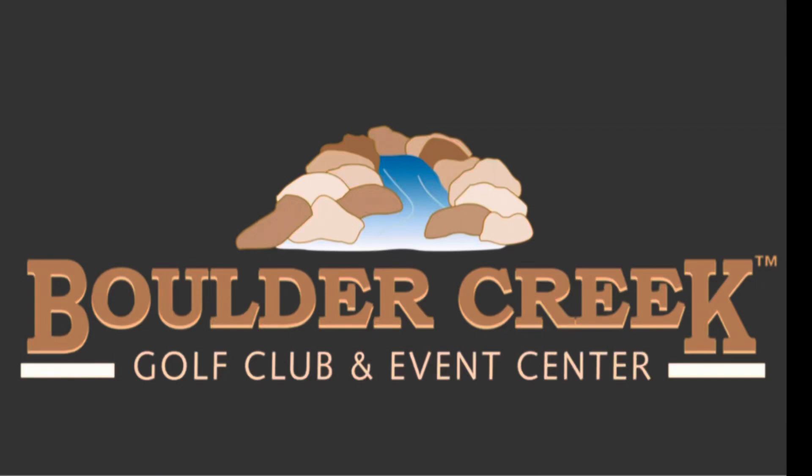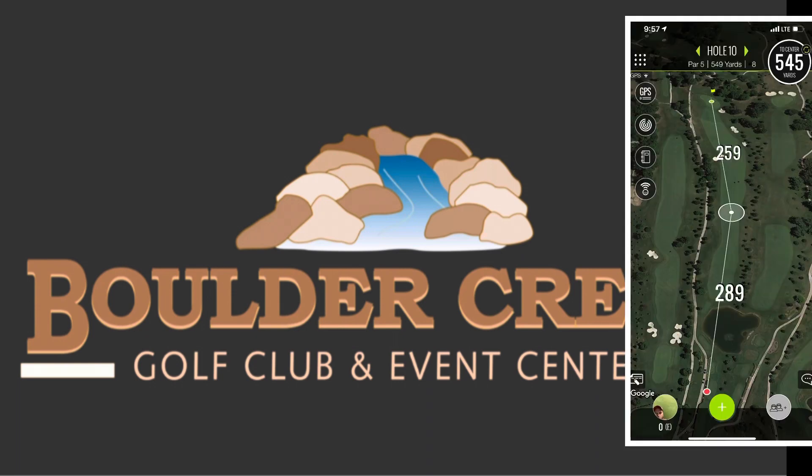This is my first ever video. Boulder Creek Golf Club and Event Center in Streetsboro, Ohio — this is an itch I'm scratching. We started on the back nine.